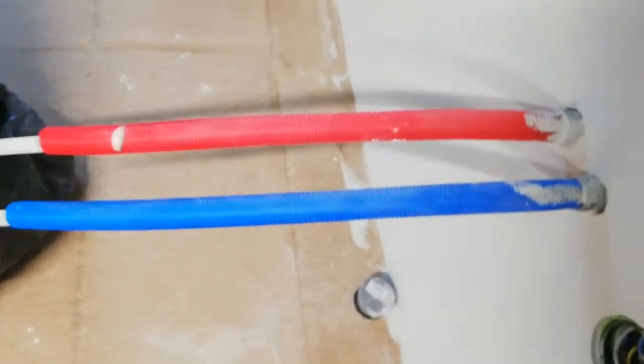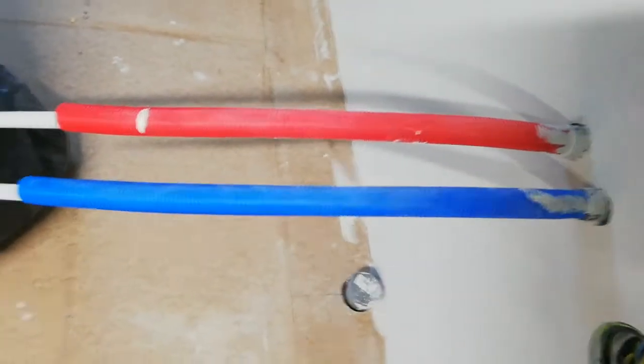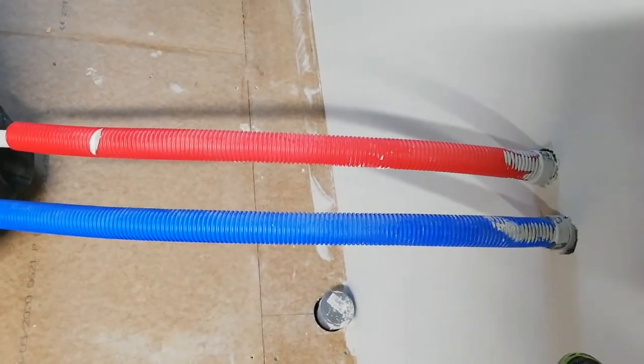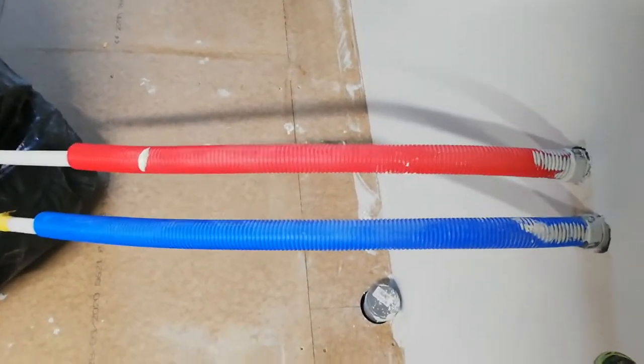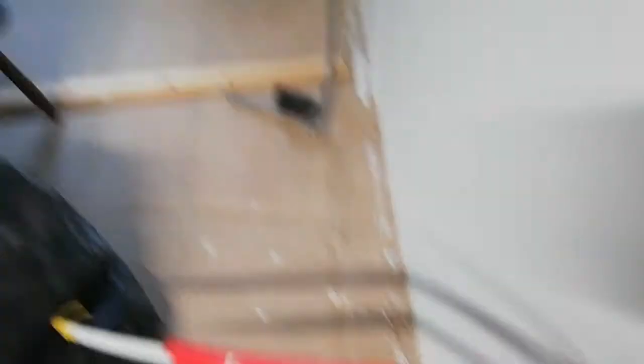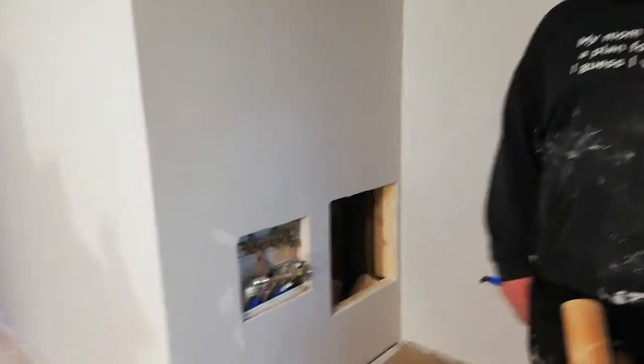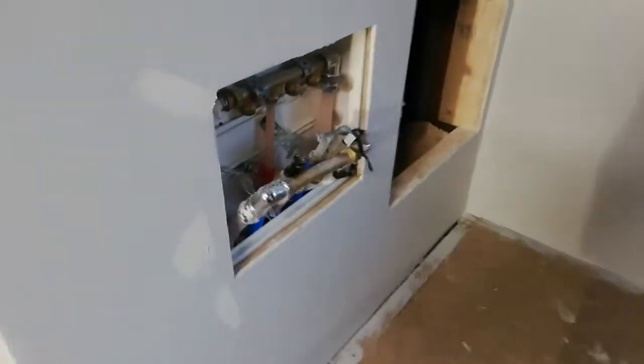Here, guys — look at that! These are the red and blue pipes for the cold and hot water. And there are elements — radiators — so we can get some heat inside the house.